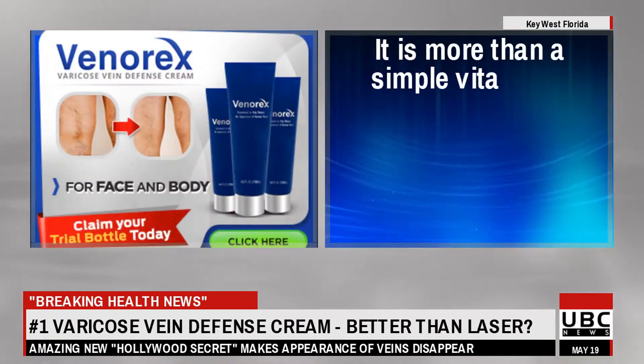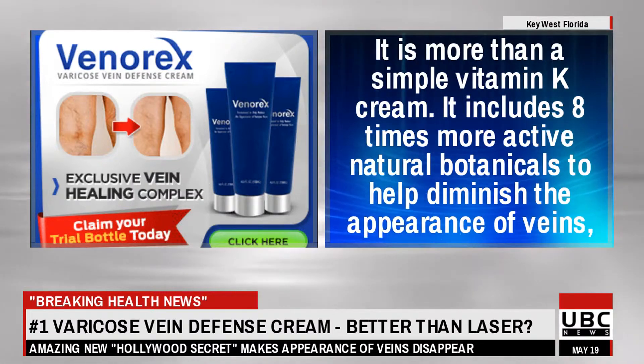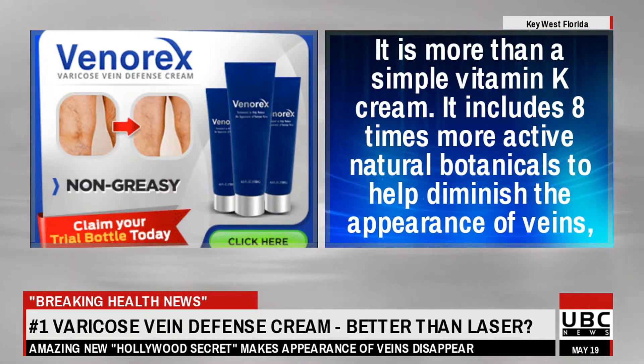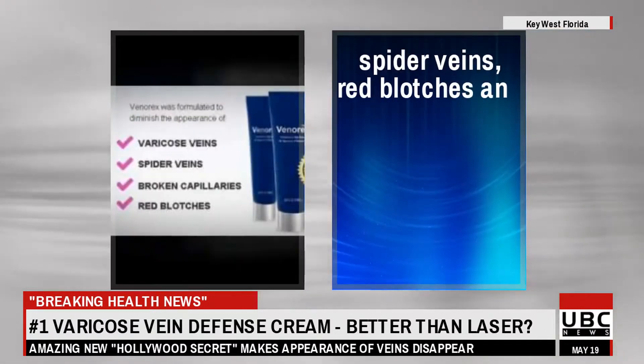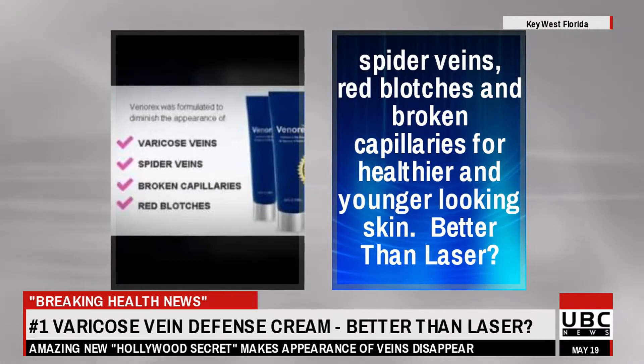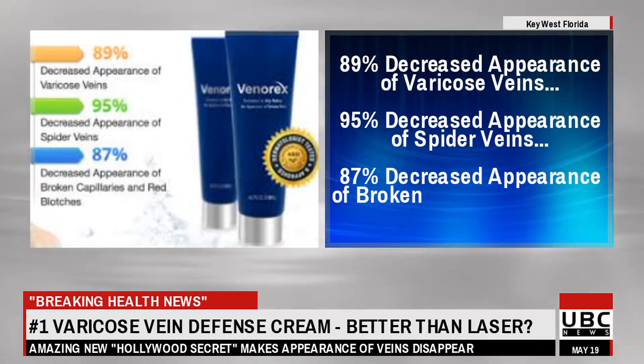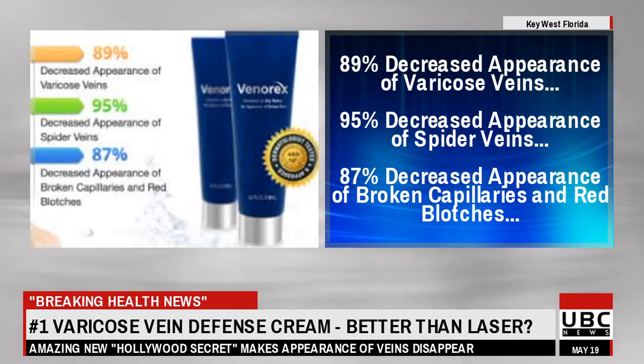It is more than a simple vitamin K cream — it includes eight times more active natural botanicals to help diminish the appearance of veins, spider veins, red blotches, and broken capillaries for healthier and younger looking skin. Better than laser: 89% decreased appearance of varicose veins, 95% decreased appearance of spider veins, 87% decreased appearance of broken capillaries and red blotches.